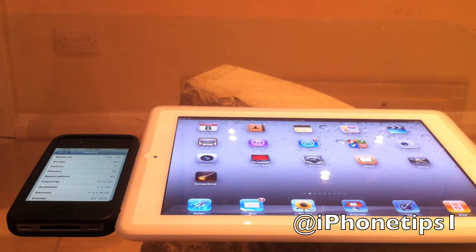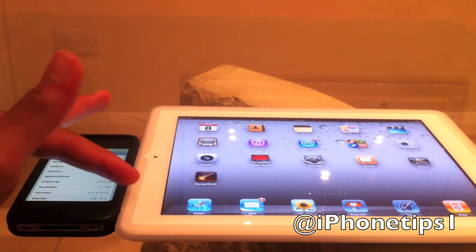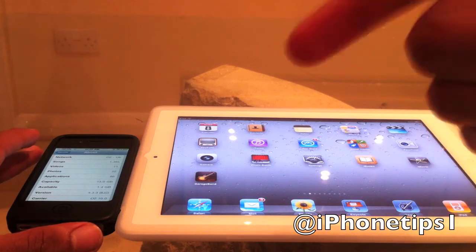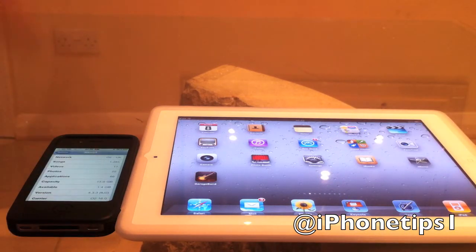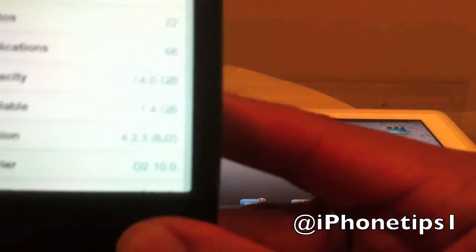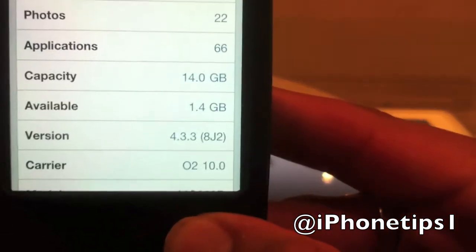So this is how you do it. You need your Safari browser on your iOS device and the website link jailbreakme.com — links in the description if you get confused. I'll show you on the device right now. As you can see here, I'm on 4.3.3, so you need to be on that firmware.